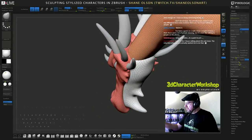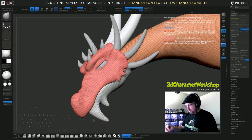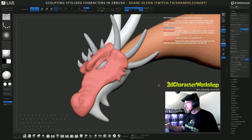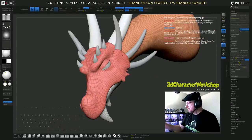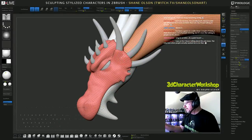I just want to get more of the skin wrapping around these bones or horns a little more. There we go — not that much.